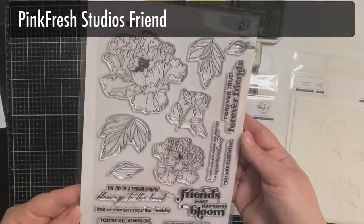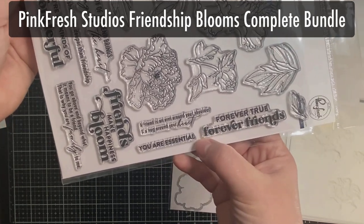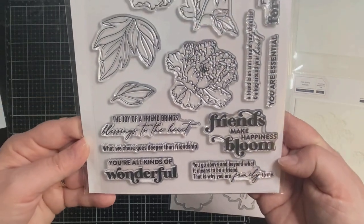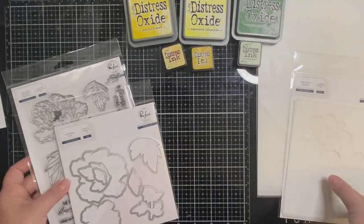For my card today I'm making a mini slimline card using the Friendship Blooms Bundle from Pinkfresh Studios. This stamp set has some beautiful floral and leaf images along with some great friendship sentiments. The bundle comes with matching dies and five layering stencils.